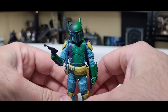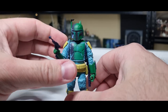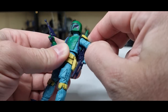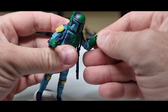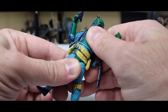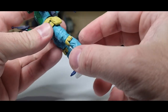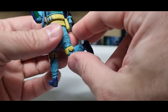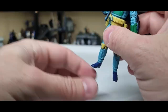I skipped out on the articulation for the other review so I'm going to give you the full rundown on this one. He's got a double ball joint in the neck and head, ball hinges in the shoulders, ball hinges in the elbows, ball hinges in the wrists — you've got up and down on the left wrist and up and down on the right. There's a torso joint for a little bit of movement. We have ball hinges in the hips, swivels at the thighs, ball hinges in the knees, ball hinges in the ankles, and a swivel joint in the foot for the rocker joint. So you get him in all the cool funky poses you want — there's not too much limiting this guy, which is fantastic.